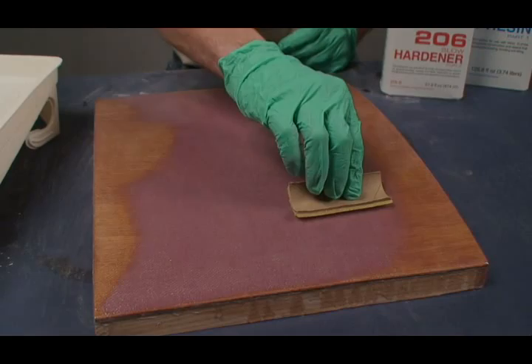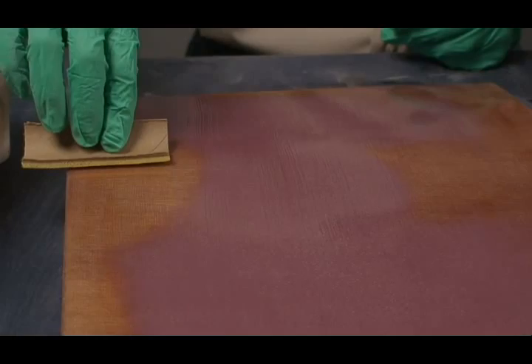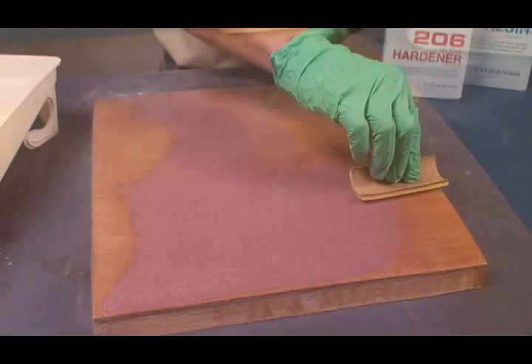Apply the next coat when the previous coat becomes about as tacky as masking tape. Epoxy applied as described here results in a film thickness of 3 to 4 mils. A 6 to 7 mil film thickness provides an excellent moisture barrier for most exterior surfaces. Hull bottoms require a thickness of 9 to 10 mils.